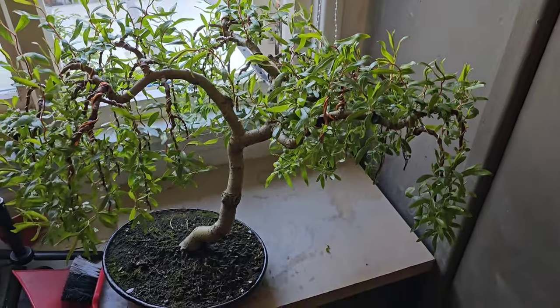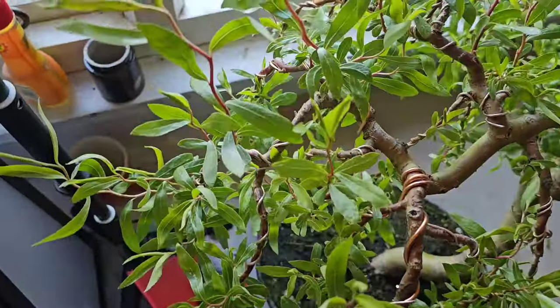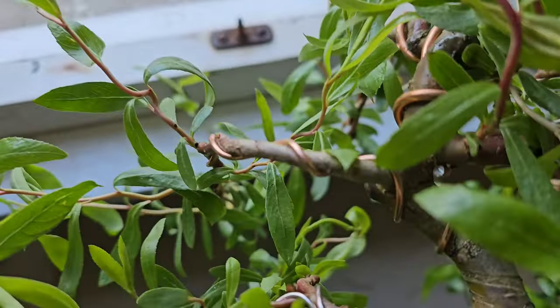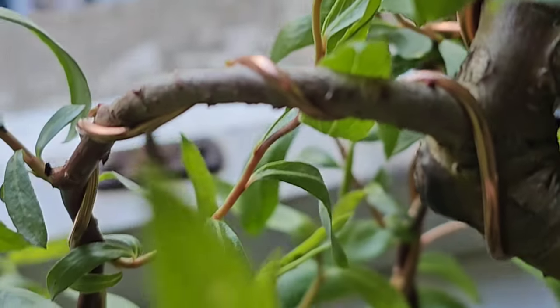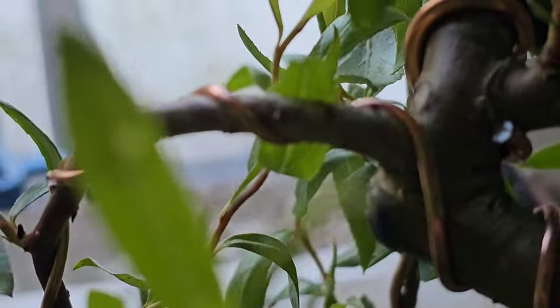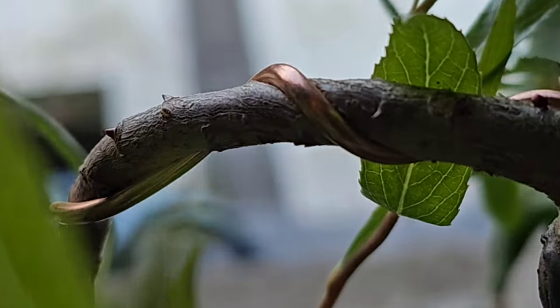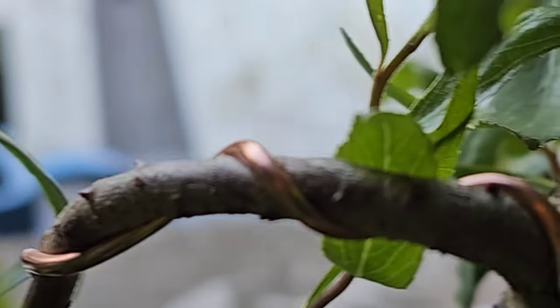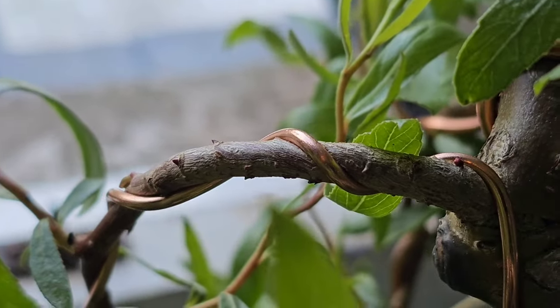I have to remove some wires today because I'm getting very suspicious of a few of them — and that is one of the culprits. Look at that, he's coming off. Can you see it biting in? That wire is coming off today.